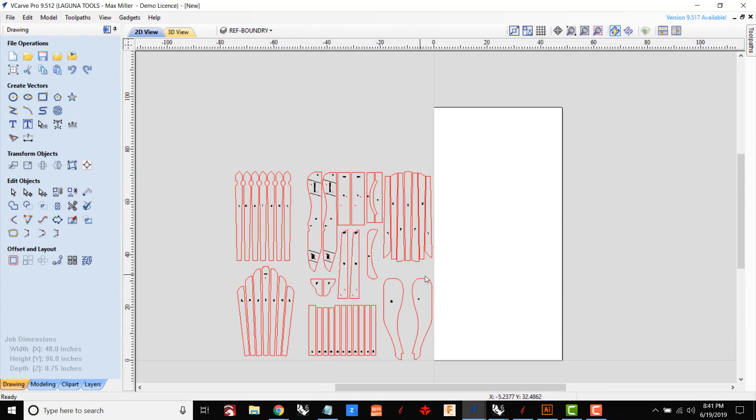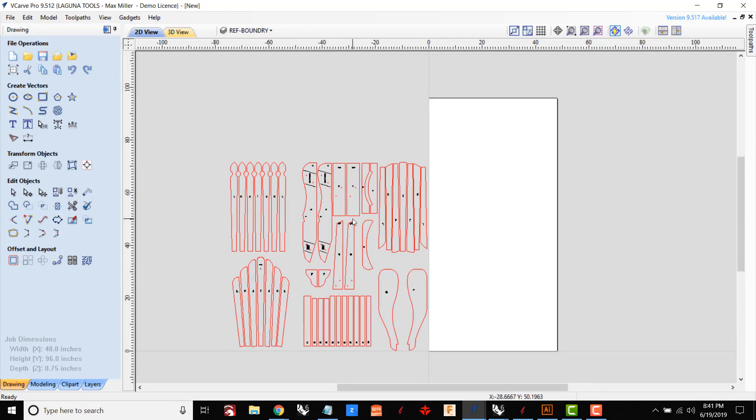Next I'm going to import the DXF file that I downloaded. As you can see, all the parts are here — in fact it looks like they actually provided three different styles of backs to choose from, which is cool. Unfortunately it's not laid out for a four-by-eight sheet, and it goes without saying that laying out this many parts manually would take a lot of time, and I probably still wouldn't be able to get all the parts done on a single sheet of material.